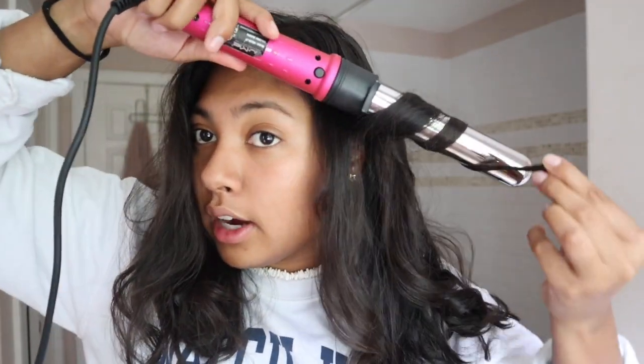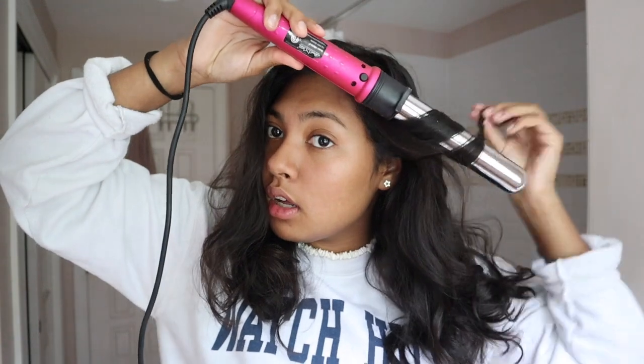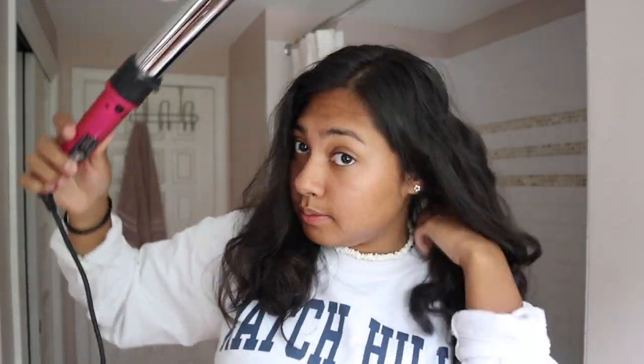Sometimes I like to go back in with the curling iron and just re-curl some pieces so that they're a little more curly, and that's what it looks like.